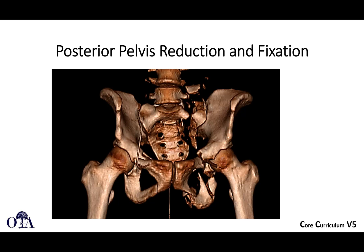In the first video, we talked about the concept of stability and tile classification, and we're going to shift gears now and talk a little bit more about posterior ring reduction and fixation techniques.